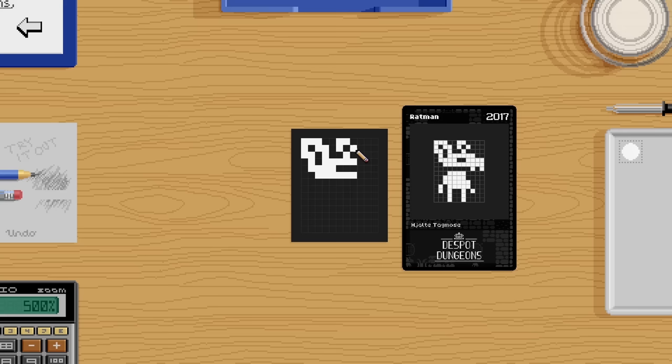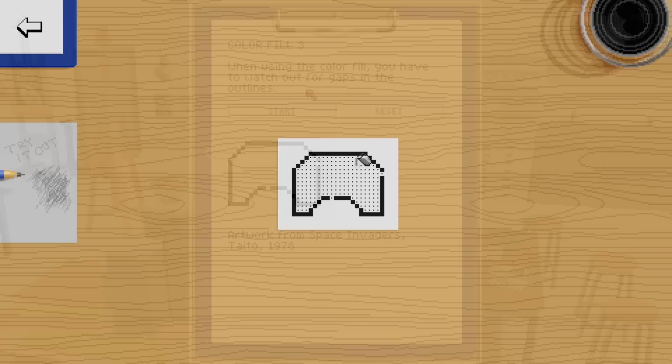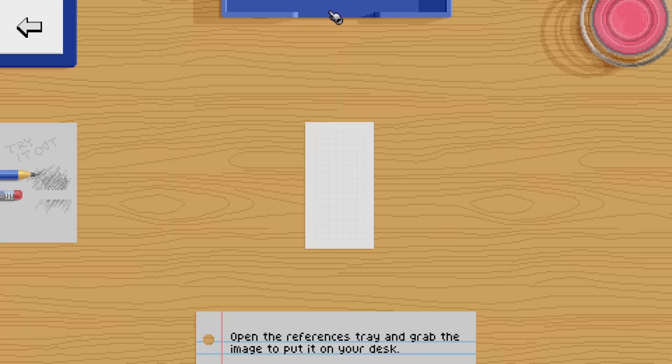Beyond that, I can tell there's an accurate level of nuance in some of the tutorial topics as well. With the fill tool, there was a whole step about how to watch out for breaks in the line work, because then your paint would spill outside of the lines. That seems maybe obvious, but this actually happens to me quite often — usually when I'm using the magic wand tool in Photoshop for selections. It's the small things like that which tell me that the person who created this has deep experience in making pixel art and is trying to translate those little things into the lessons.